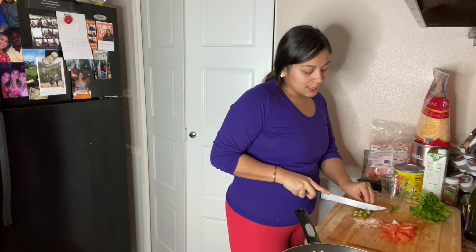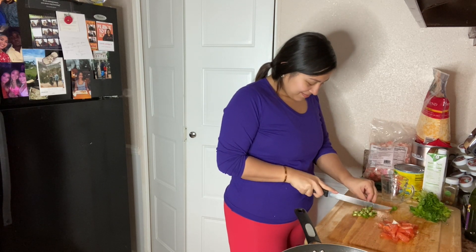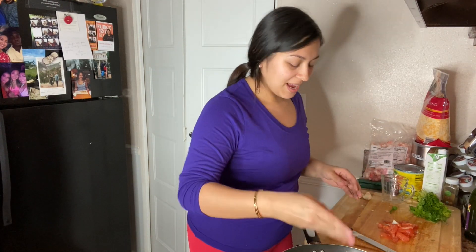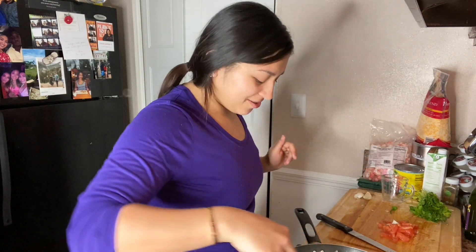Nice little bite-sized pieces. Khaleesi loves to cook with me in the kitchen so she's sitting right there looking at me. I definitely love to show her how to throw it down in the kitchen — so if you hear a baby, it's Khaleesi.